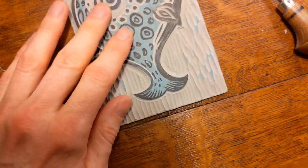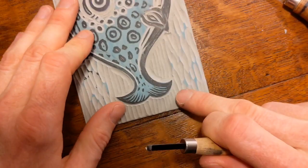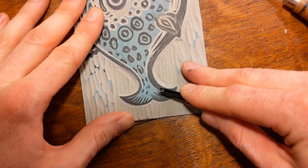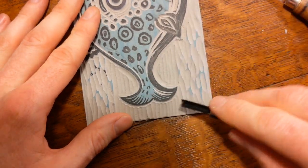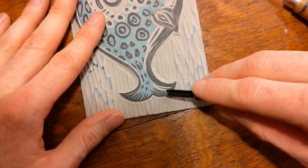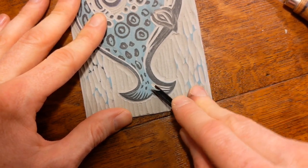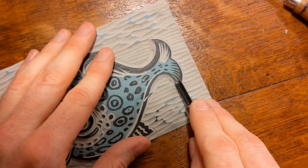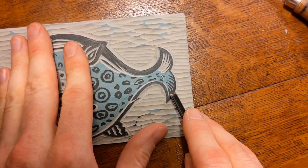Let's do this tail — very similar to what I did here but a little bit smaller. Starting at the tip and coming around. Often when I do this I've got parallel lines drawn in, but I'm just following that direction and they often end up in a different place when I'm carving. I try to keep them even. There's a sort of rhythm you get into it.